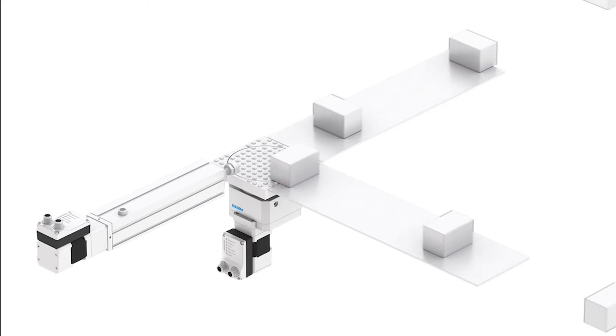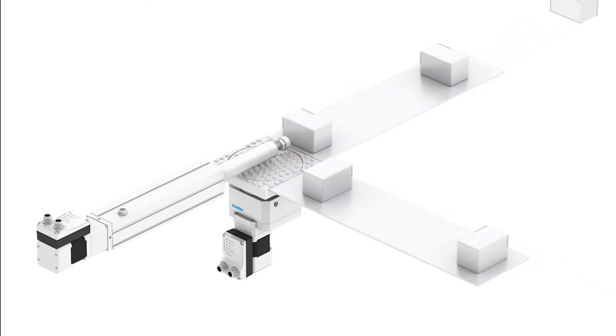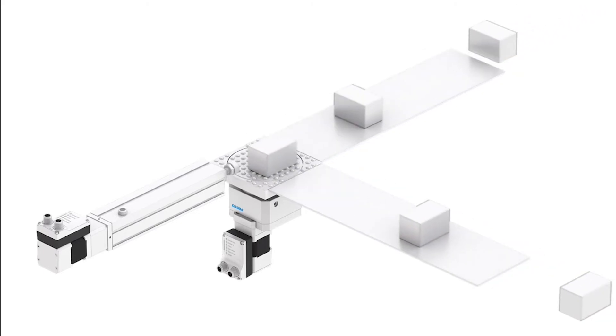Where these actually come into play is if we have applications with multiple different positioning requirements. So if we have a recipe function, and a conveyor with multiple products coming down it, and we wanted to change the configuration without having to go out to individual devices and change stops and flow controls and all that kind of stuff — electric cylinders make a lot of sense.